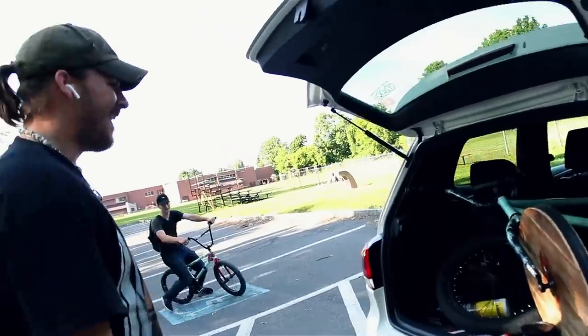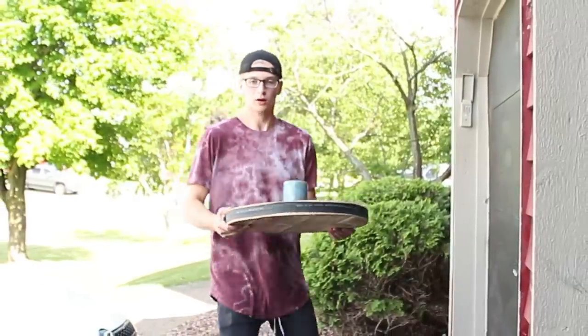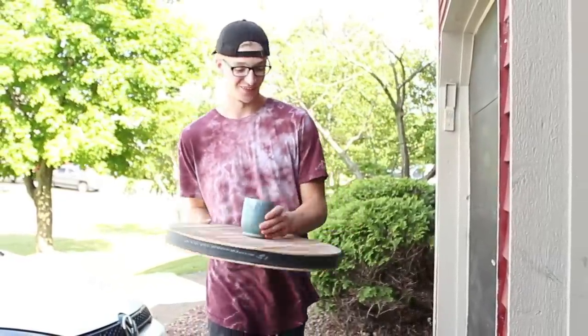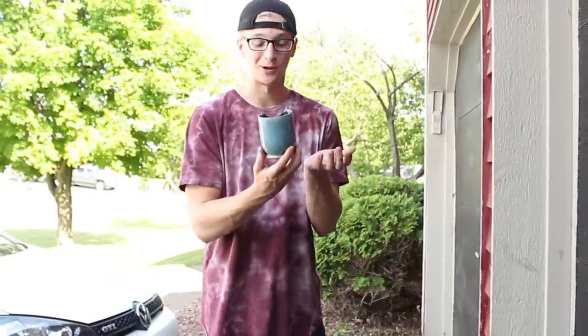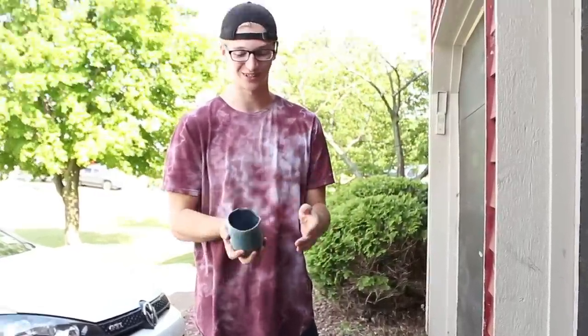Oh my god, oh jesus, I didn't see you guys there. What's this right here? This is nothing much, just one of my most prized possessions. I actually made this cup back in like sixth grade and it took me so much.